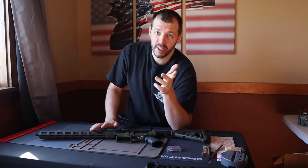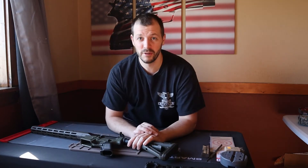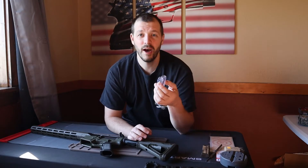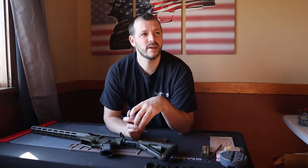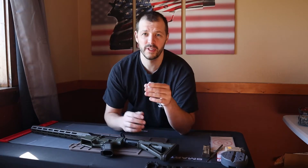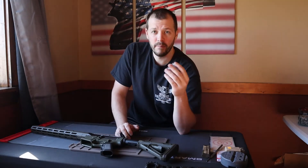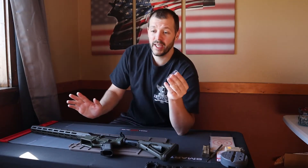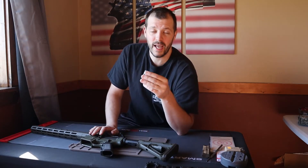If I swap out the barrel, I check the headspace. Now there might be some controversy and I might get roasted for this, but I've done this thousands of times. In the army I was a battalion armorer for the 501st, an airborne infantry battalion, and every time before we would deploy and after we would get back from deployment we had to gauge all the weapons. You can imagine how many M4s a battalion has.